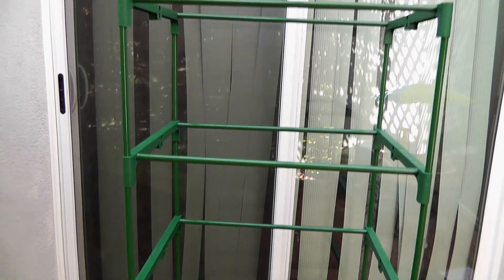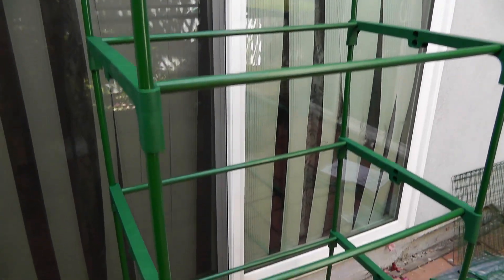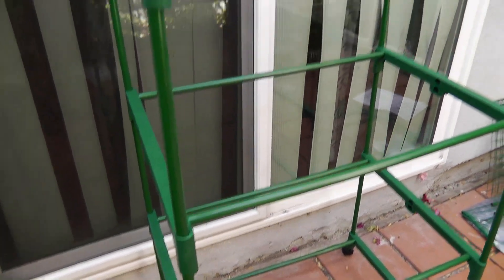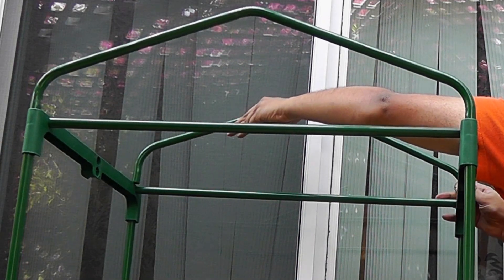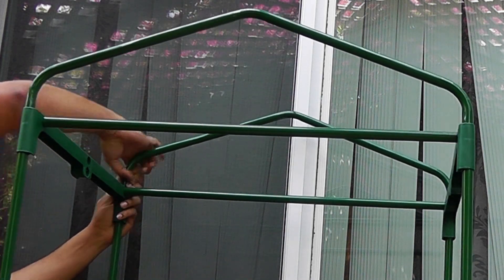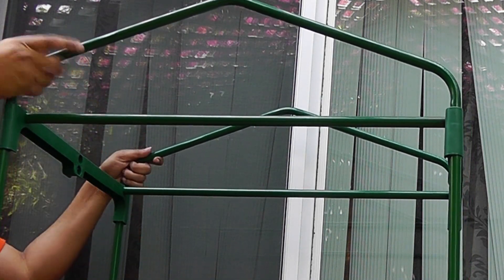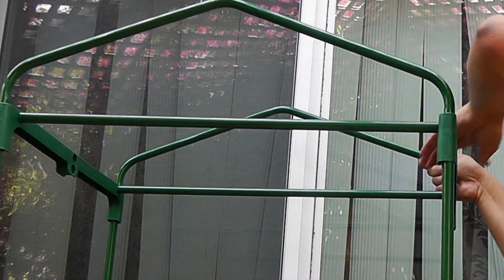Now our last step is to install the roof of the greenhouse. All the tiers have now been created, so installing the roof is pretty easy — you just slide it into the top-most shelf and it snaps in place. The greenhouse is now looking like a house.